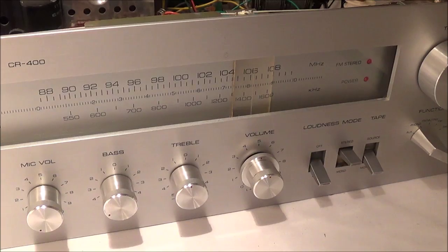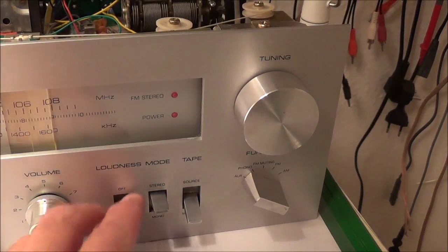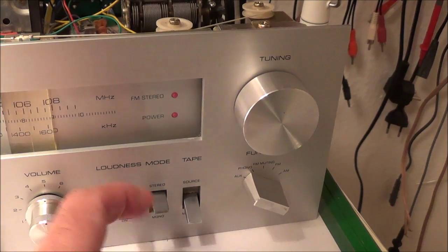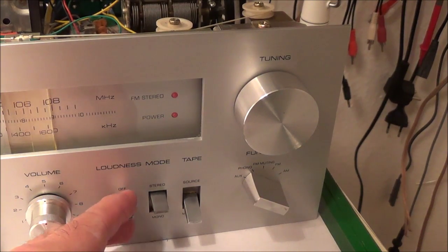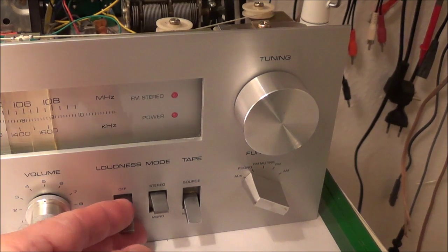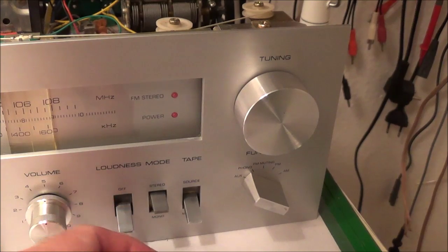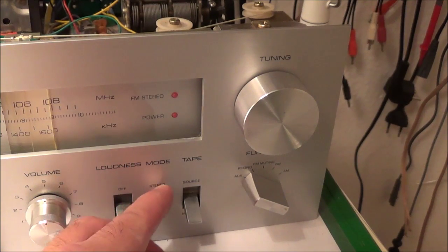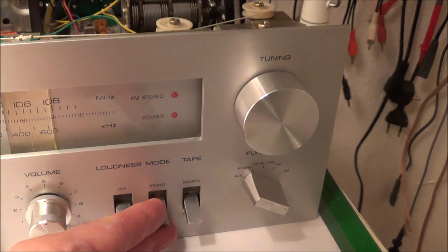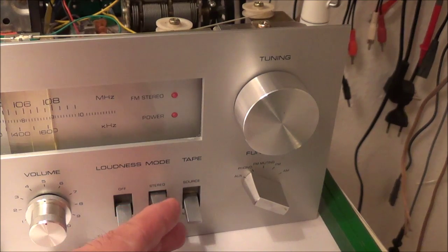Over here is the loudness control. At low volumes it makes the sound louder — that's exactly what it does. And this here is your stereo/mono switch — you can switch between stereo and mono.